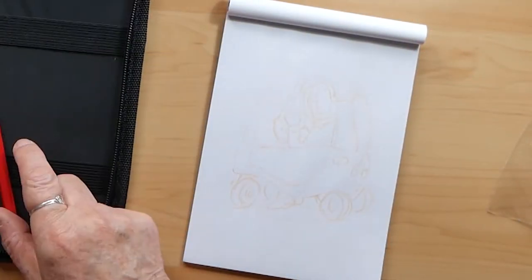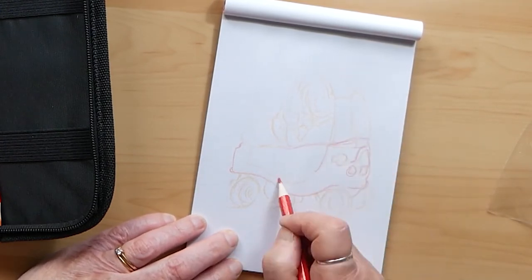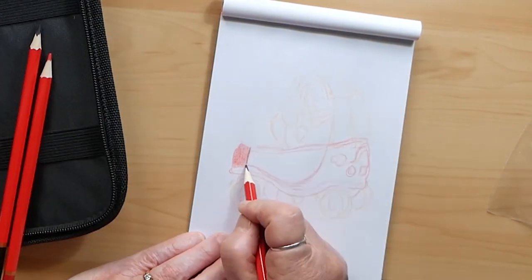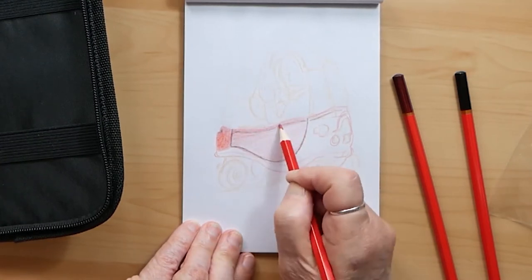So I'm just drawing this out — it's just a little picture of my eldest grandson in his Cozy Coupe. I normally use a coloured pencil for the outline, specifically the colour that it's going to be coloured in with.